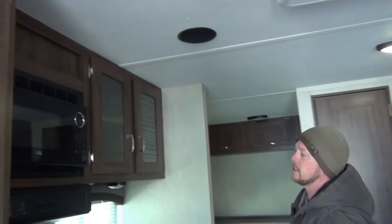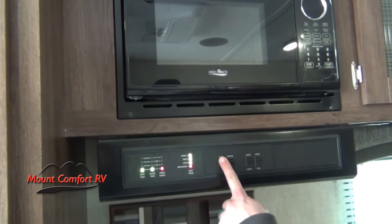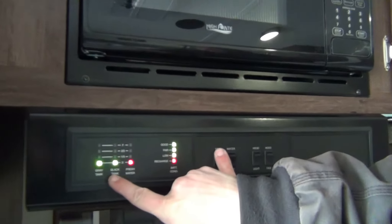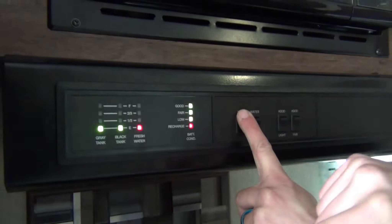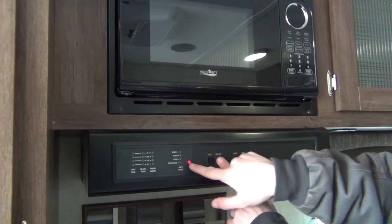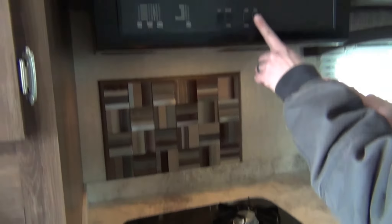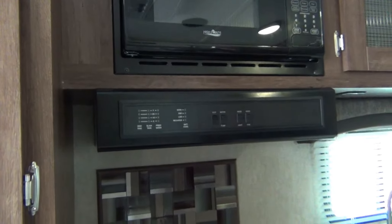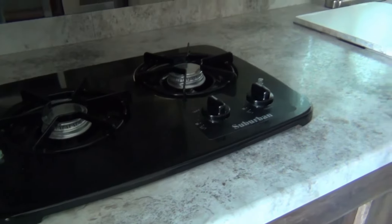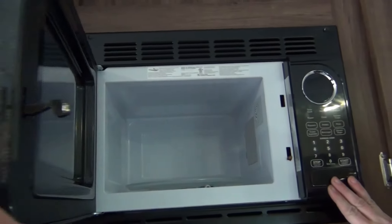We have the tank and water pump switches right here. To test the tank you would just hold the test button — it shows you your battery level, fresh water level, black tank level, and gray tank level from empty to full. The water pump switch is next to that — just turn it on and it tells you the pump is on. Light and fan for the cooktop are here. On the cooktop you will have to go to high, use a long lighter, and light them off the burner. The microwave is located above that — it has a turntable and is otherwise a standard microwave.